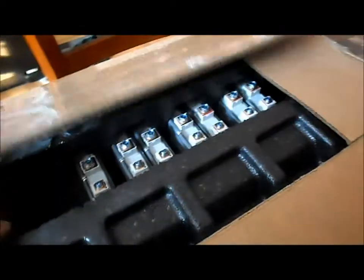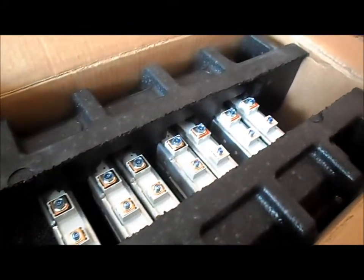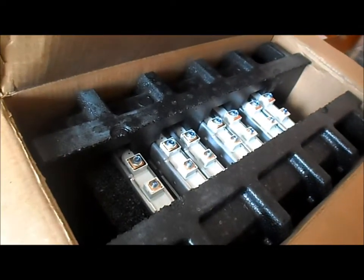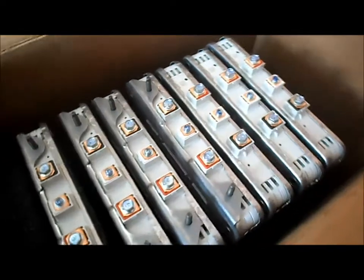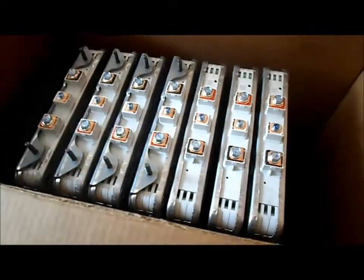I ordered some lithium battery cells that come out of a Nissan LEAF from Greentech Auto and they just came in. Let's see what we got here - 1, 2, 3, 4, 5, 6, 7 - all right, nicely packed. Well this divider comes right out. Let's get them out of the box and see what they look like.